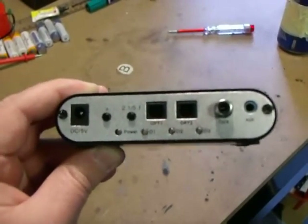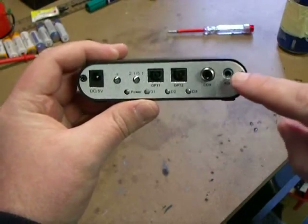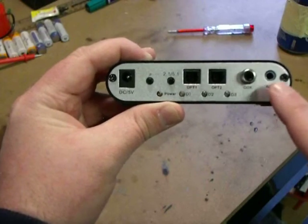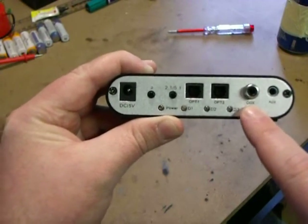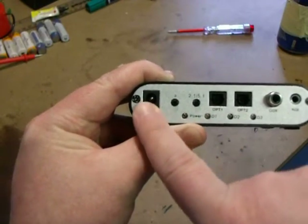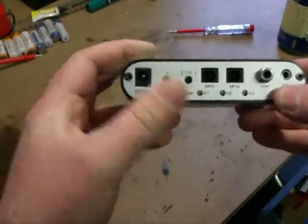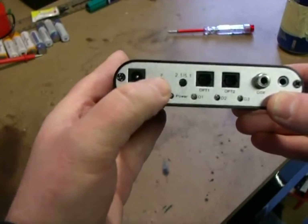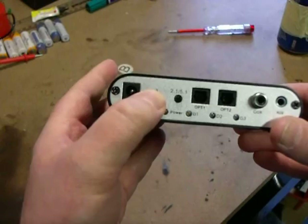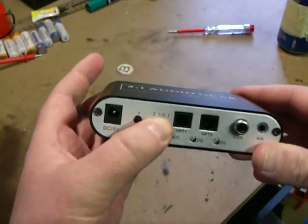On the back we have the auxiliary jack input on the right hand side, a digital coaxial input, an optical 2 input, an optical 1 input, and your DC 5 volts in. There are two rudimentary push buttons. One selects your input source - pressing it cycles between auxiliary, coax, optical 1, or optical 2. The other button switches between 2.1 and 5.1 surround sound.